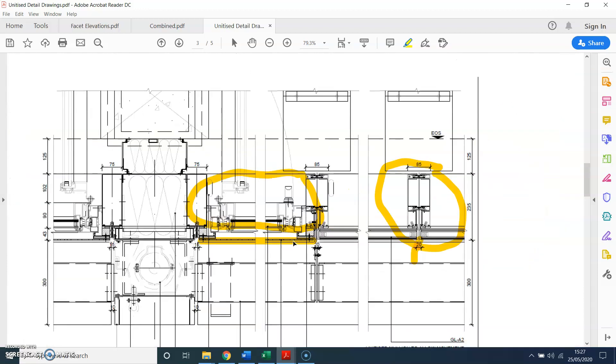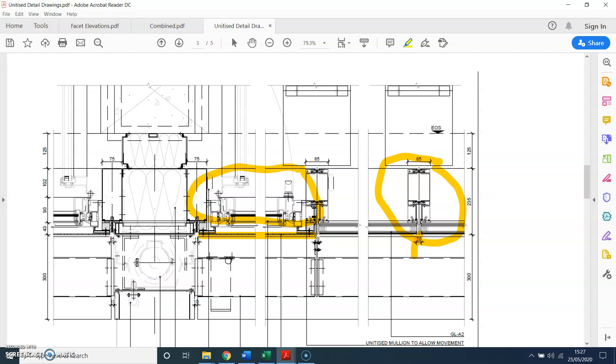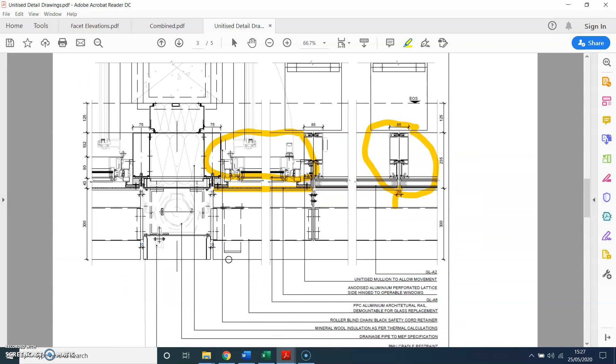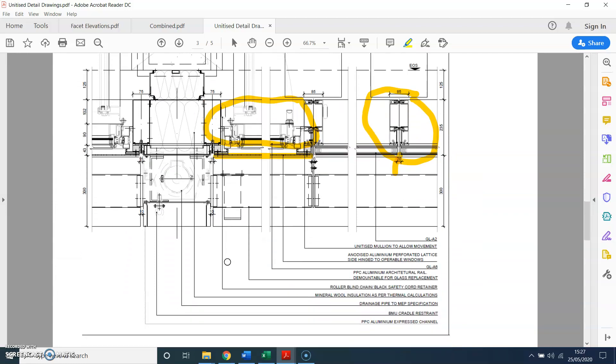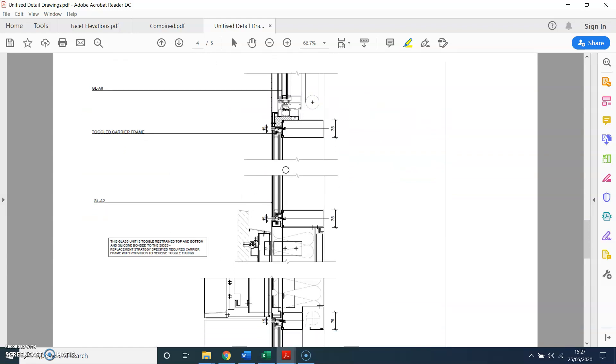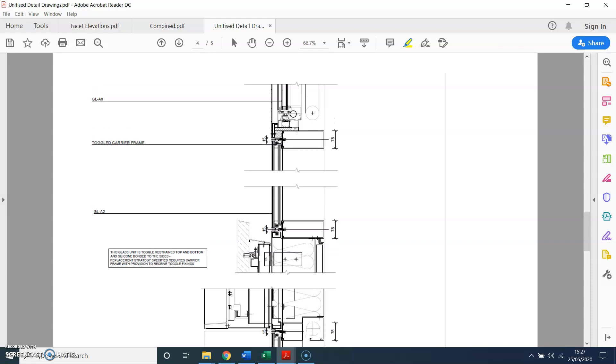You don't want to leave it fully open when you're 30 or 40 storeys up — if anybody falls in, that's a safety issue. This other detail shows the vertical section we just saw, with the vent frame and then the perforated sheet on the outside.